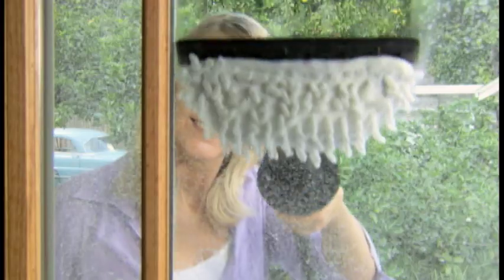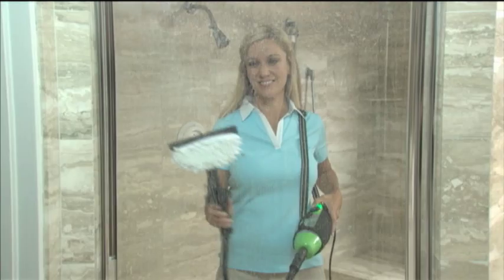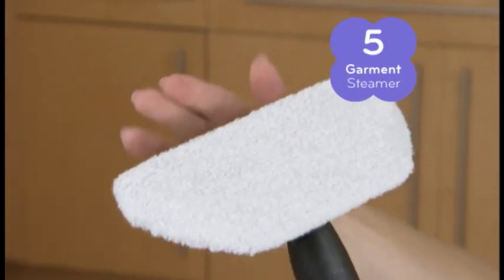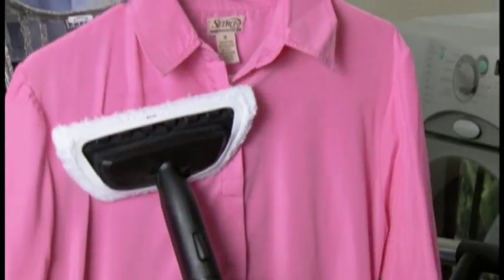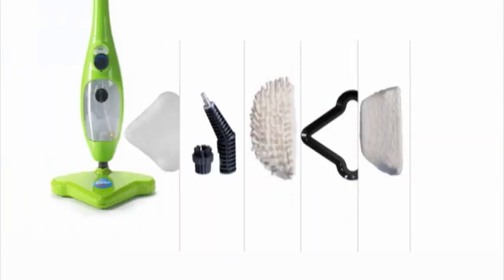You'll also receive the window cleaning tool with squeegee and two cloth attachments — the superabsorbent cloth to clean shower doors and mirrors for a streak-free shine, and the microfiber cloth for garments and upholstery. Use it to take wrinkles out of clothes, steam draperies, and help break down unpleasant odors. All these great attachments are included at no extra charge.